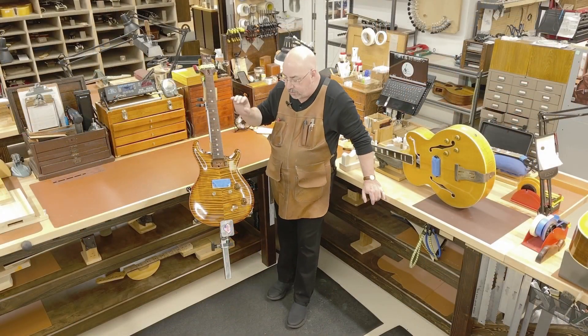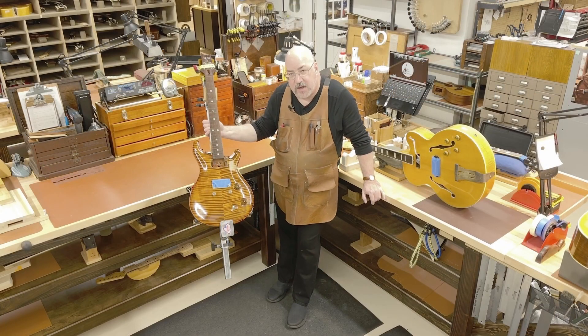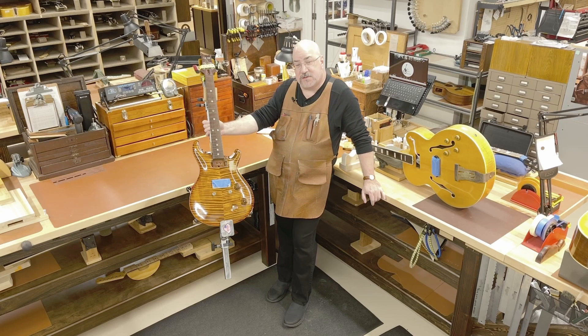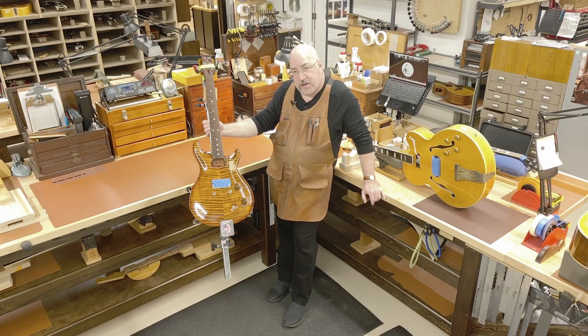Thanks for hanging out today and letting me show you both Proper's Guitar Workstation and the new Crossover Mini — we're really excited about it. If you want to see more, check me out on Instagram at Guitar Specialist Inc. If you have questions, feel free to reach out to Jeff at totalbice.com or at totalbice on Instagram.